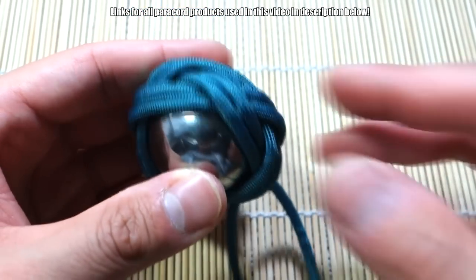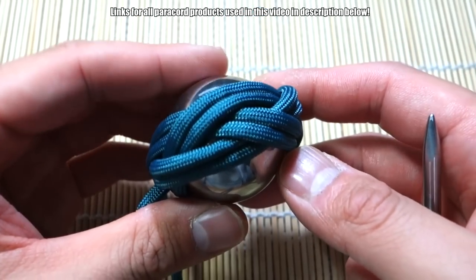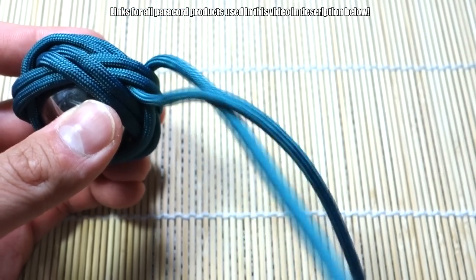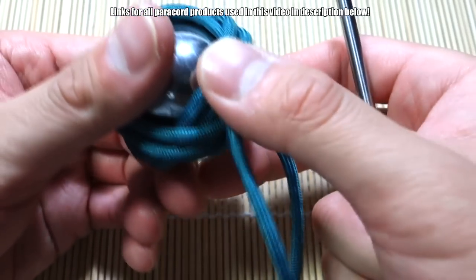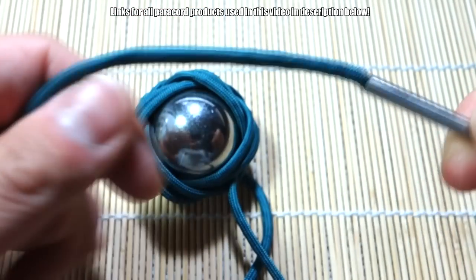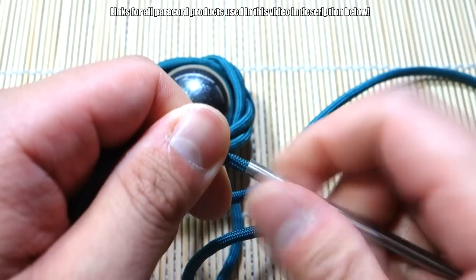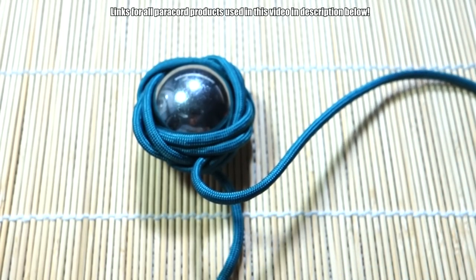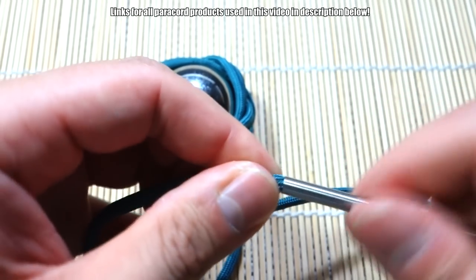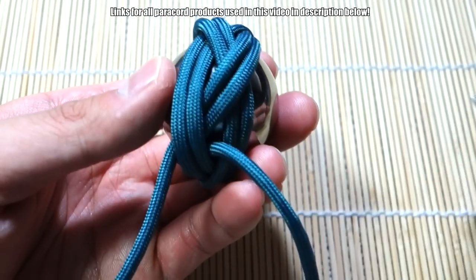Rather than keep continuing with the same strand, I'm actually going to switch the fid over to the other side because I don't want to make both strands super uneven. This one is connected to this strand — we're going to detach and attach our fid to the other side, because this side is now longer since I've been feeding the other side through. Now we're doing a third pass from here.